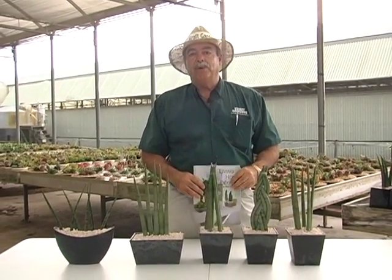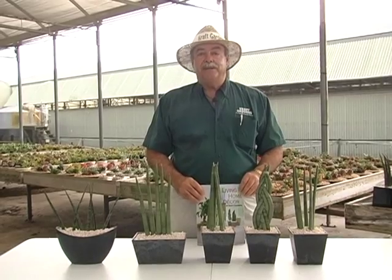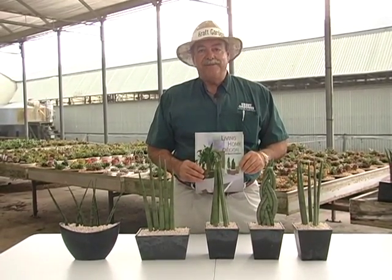For more information you can go to our website at www.craftgardens.com or call your sales associate for more information. Thank you.